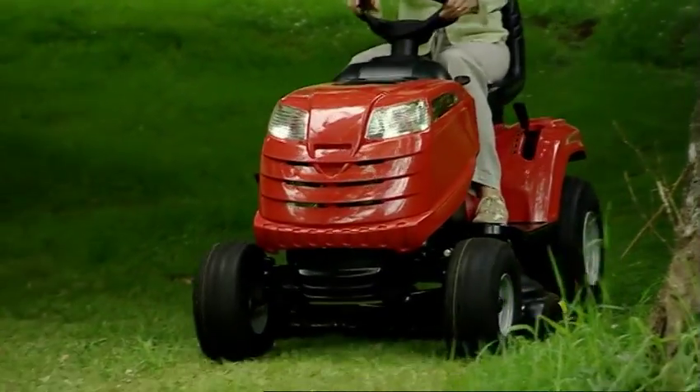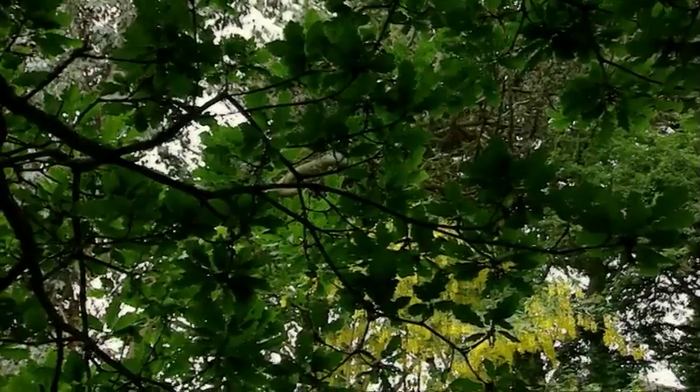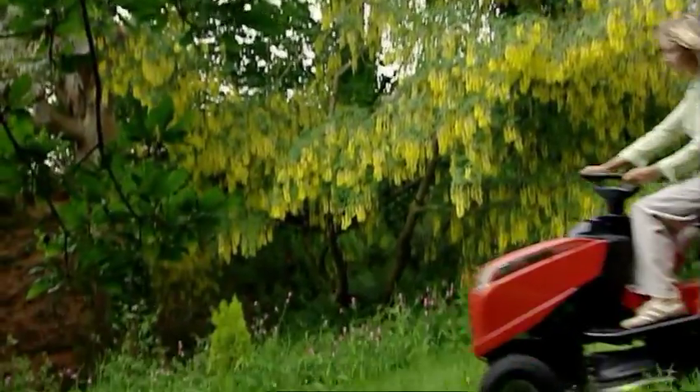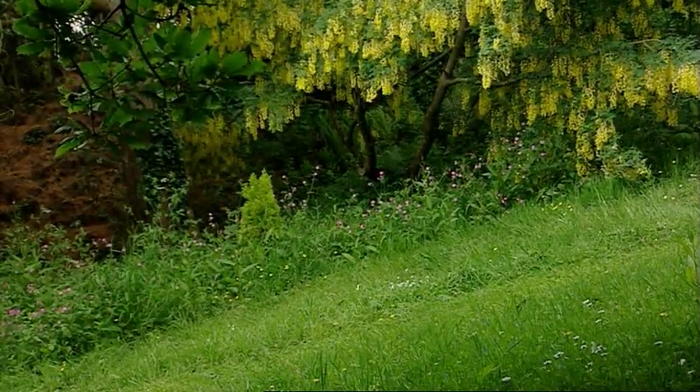The high build quality, reliability and performance associated with all Mountfield products is evident in these competitively priced lawn tractors. You'll wonder how you ever managed without one.